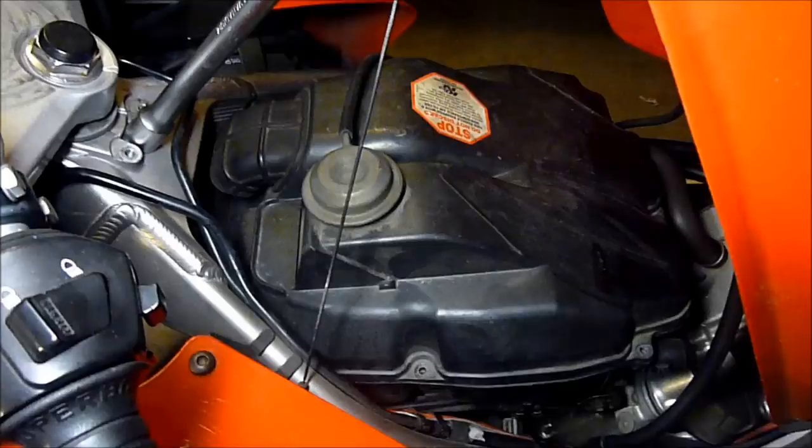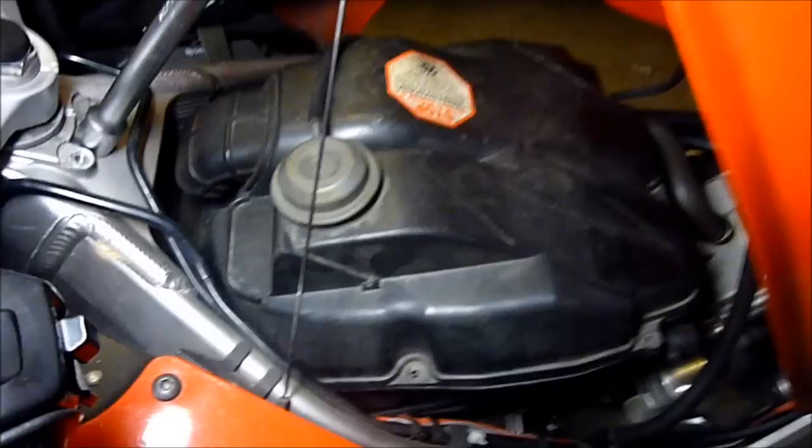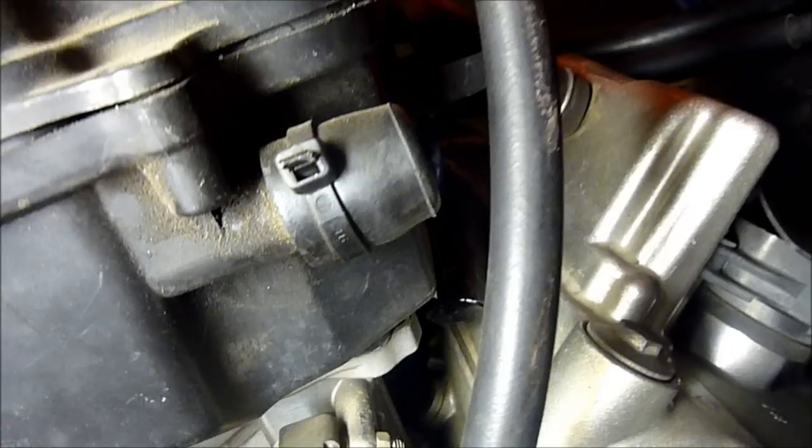Next thing I'm going to do is get the air box off. Before we take the air box off, worth noting a couple of little customisations I've got. I still use the flapper valve, unlike everyone else who seems to think removing it is the best thing since sliced bread. No pair valves — I've closed up the pair valve there — and the power valve servo connector is also disconnected. Other than that, the air box is stock.